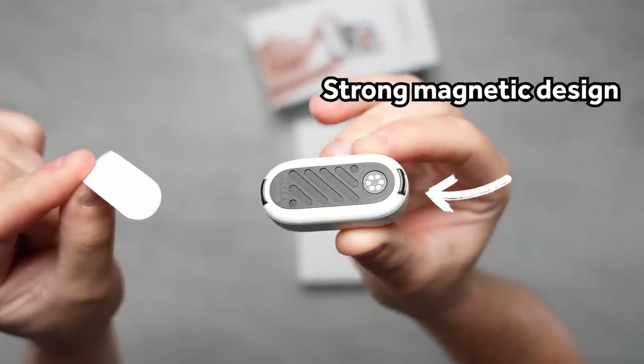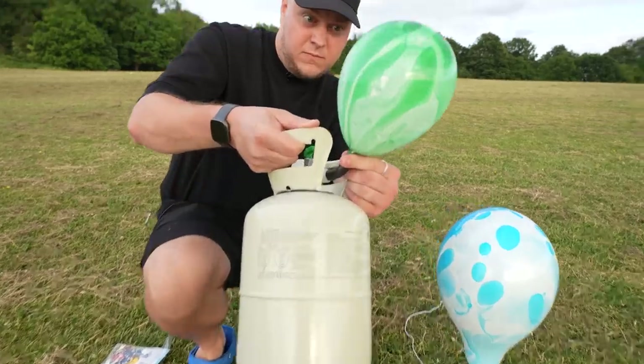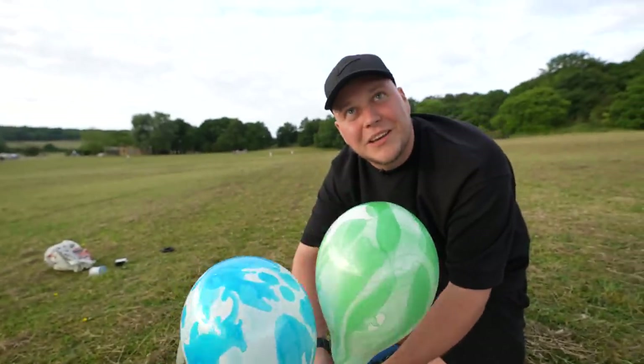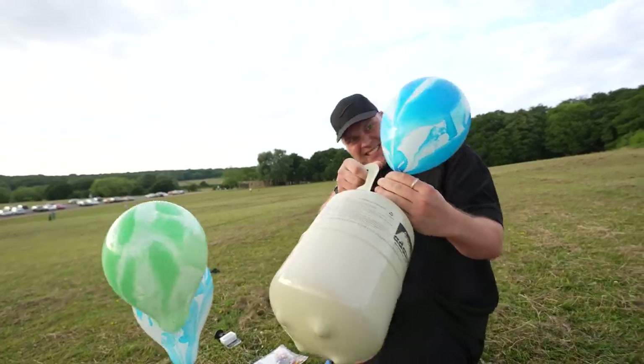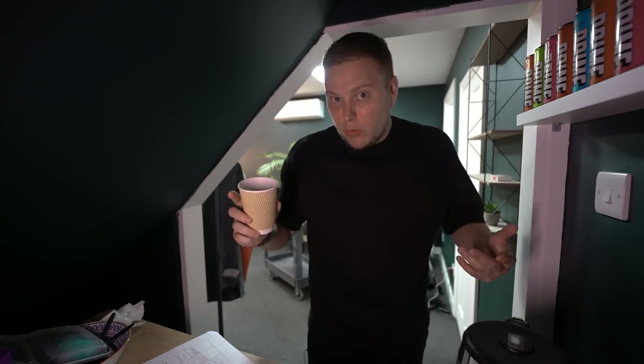The question on everybody's mind is how many helium balloons would it take to launch this into the sky. I'm just doing this for science. We're gonna need to double up.